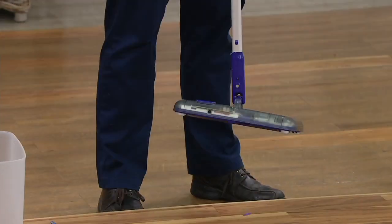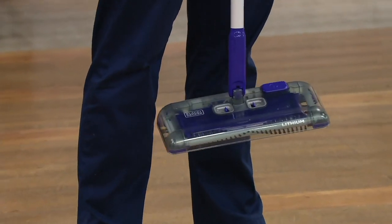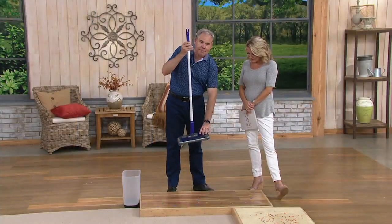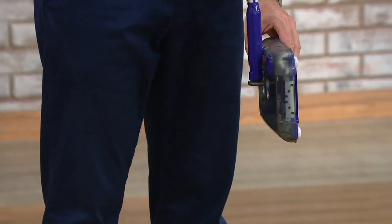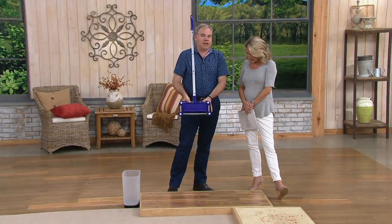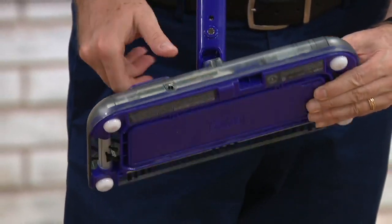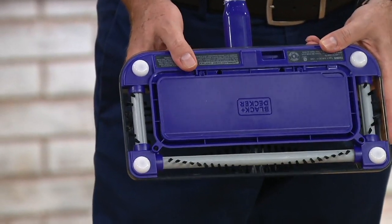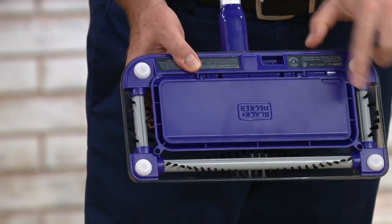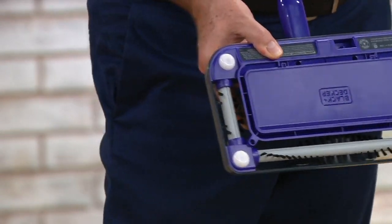It's multi-surface, multi-purpose, and it's lightweight — about two pounds. It has a neat magnet that allows it to easily store, for instance, between the refrigerator and a cabinet. The real innovation is the three brush rolls. When you turn it on using the foot pedal, you can see the three brush rolls going side to side as well as forward, moving fast.